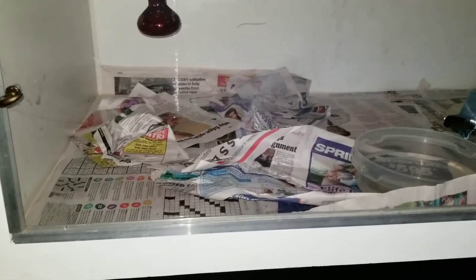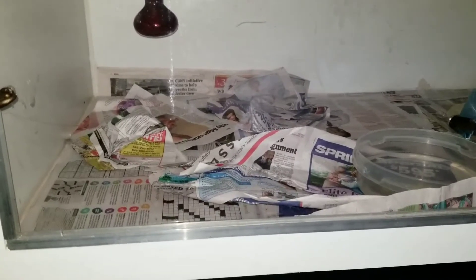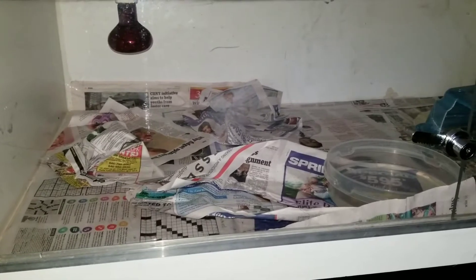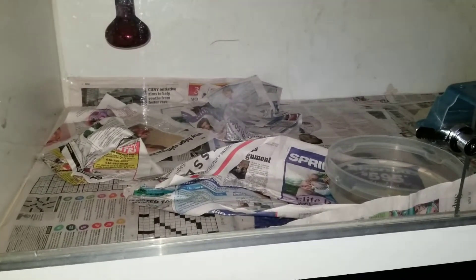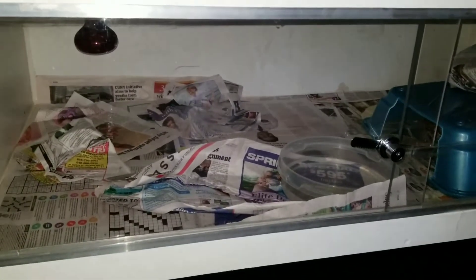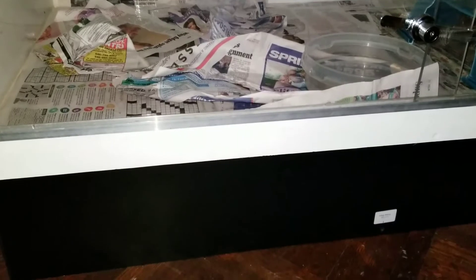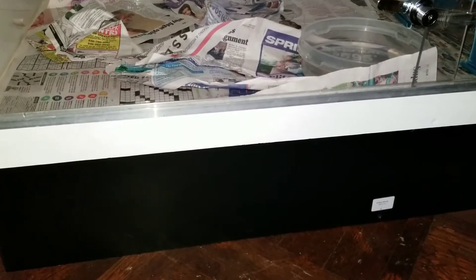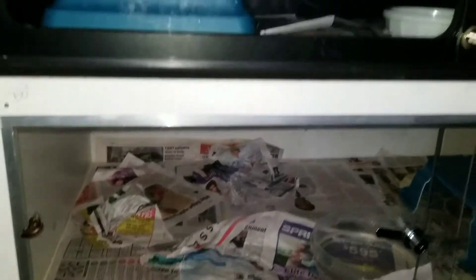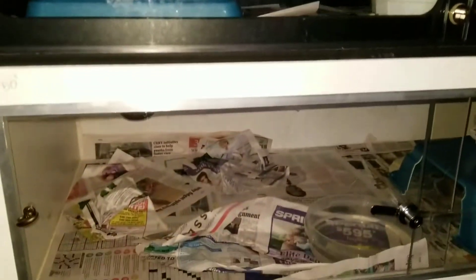It's a good cage — stays warm, humidity is good. I don't really like the bulb but it works. He doesn't mess with it at all. He comes on the hot side sometimes but he's mainly on the cool side, which most of the snakes are for some reason. That's that cage.